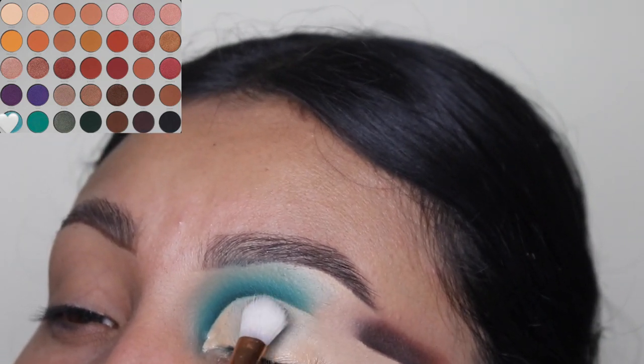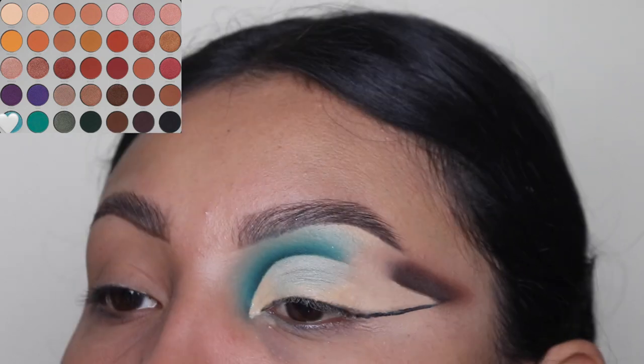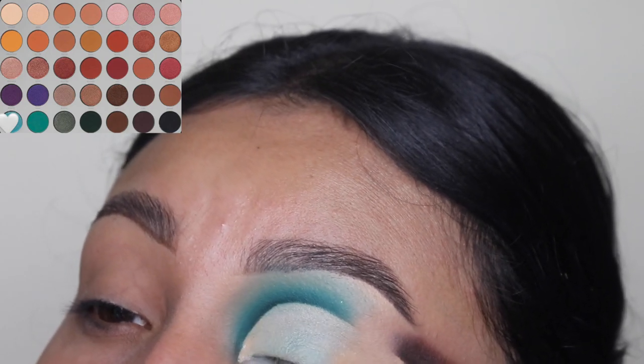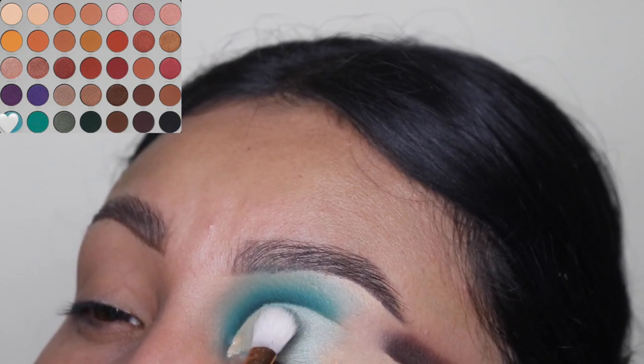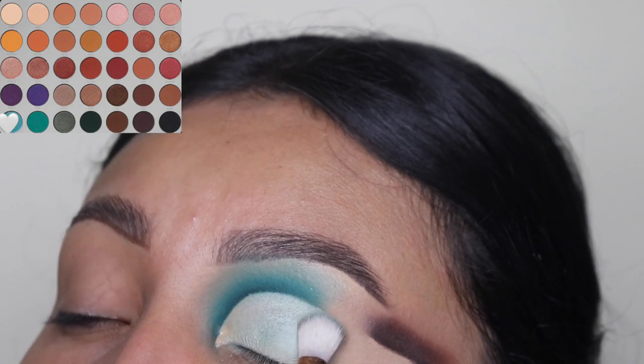Now I'm using this shimmery blue shade only on the beginning of my eye area because we're going to be using brown on the other side. I recommend adding small amounts of these shimmery shades only because you want it to build up — you don't want it to look patchy and weird because of the concealer, so build it up as you go.